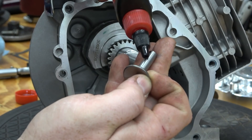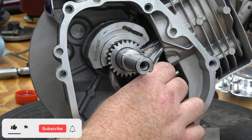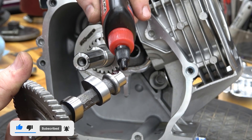Install the lifters into the block. Oil the cam and line the dots up on the cam gear and the crankshaft gear for proper timing.